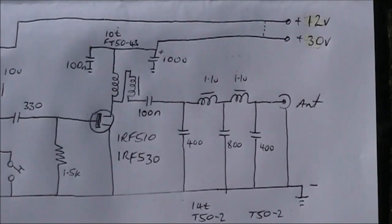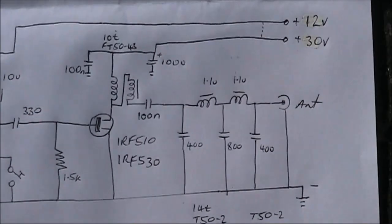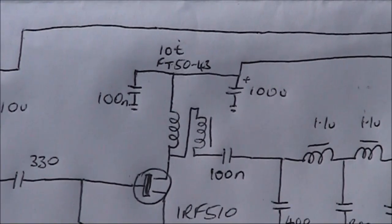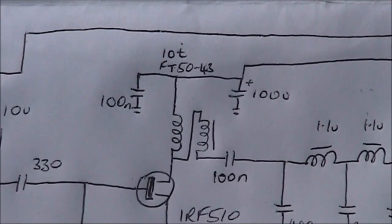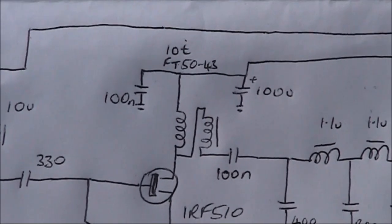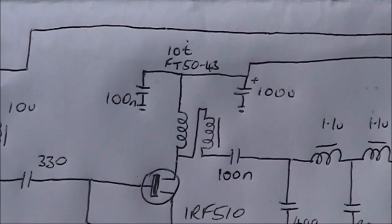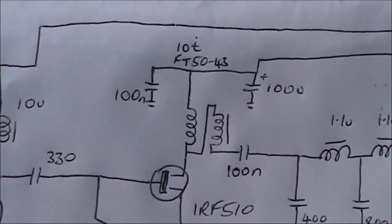Here on the right is the power amplifier — I've used either an IRF510 or IRF530. What you see in the centre of the picture is the 4-to-1 output transformer wound on a ferrite toroid FT50-43. The wires for it can be salvaged from an old transformer — you need enamelled copper wire. Take two lengths of about 30 centimetres each, and twist them together using a hand drill, holding the other end in with pliers.